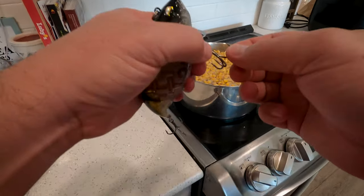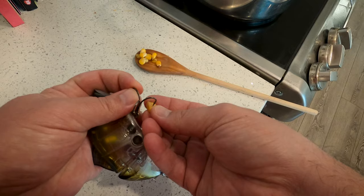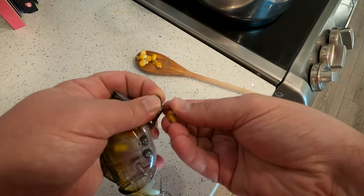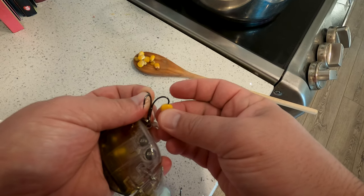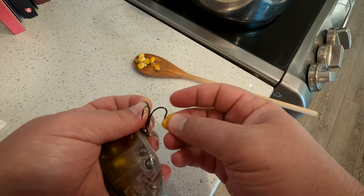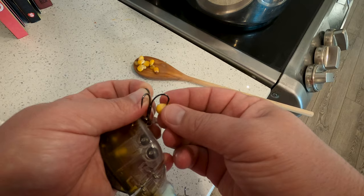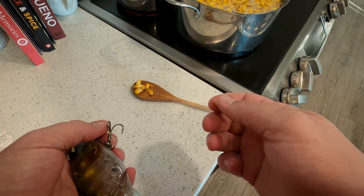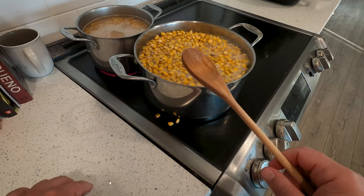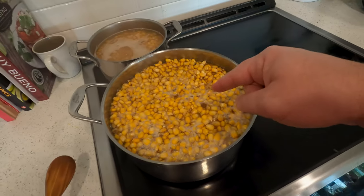Just to test this corn, let me get a piece out of here and start cooling it off. See, it's still too hard - it goes through but it's not soft enough yet. I'm gonna let it boil for a little bit longer. That was 45 minutes, let's give it another 15 minutes. Let's boil it for exactly an hour and I'm gonna add a little bit more water.